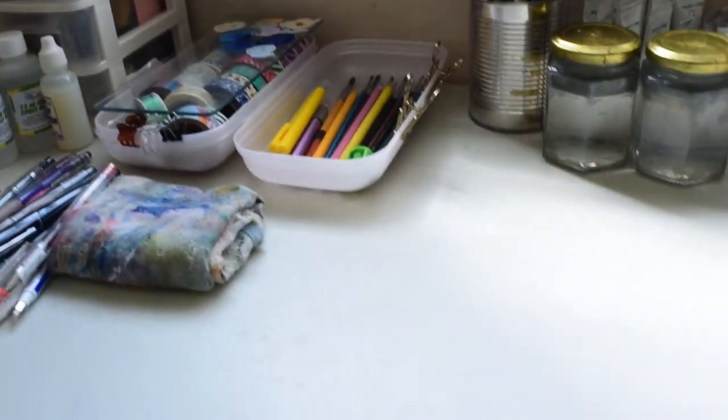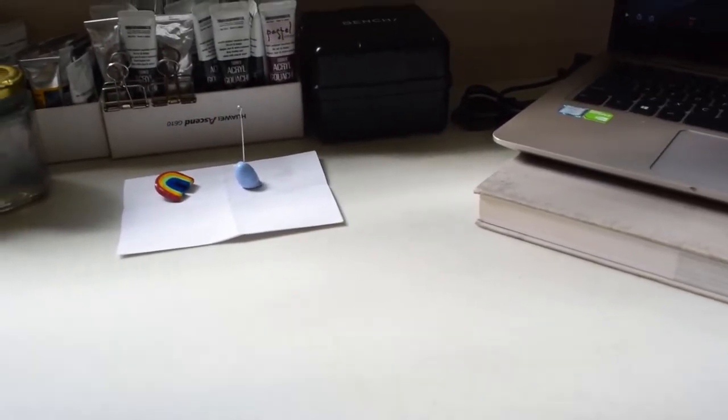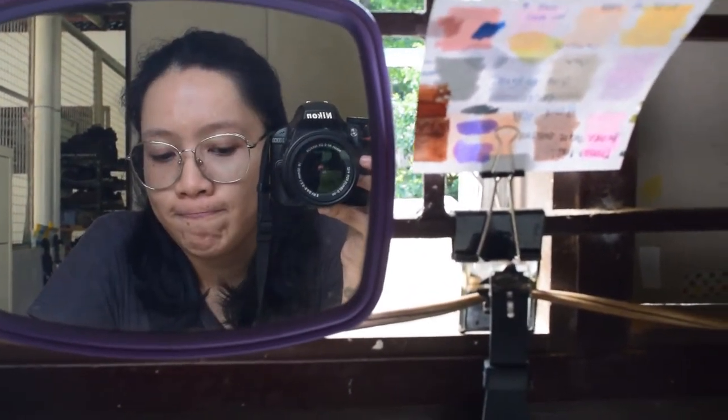I've just finished organizing my desk and it's all clean now. Also, I recently got resin because I wanted to try doing tiny resin things, and it's over by my window.